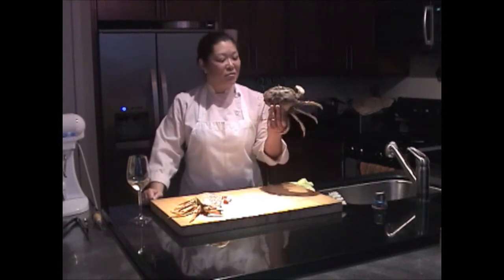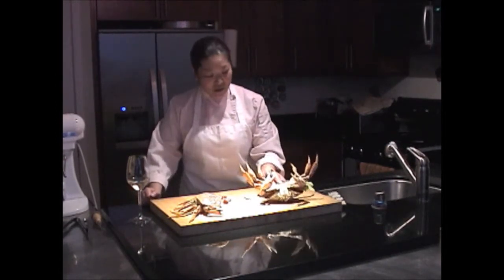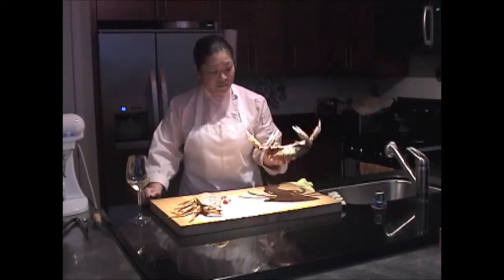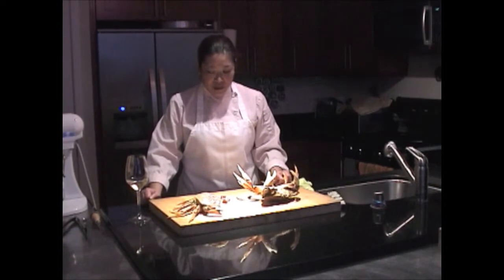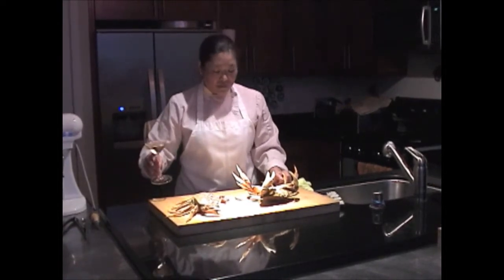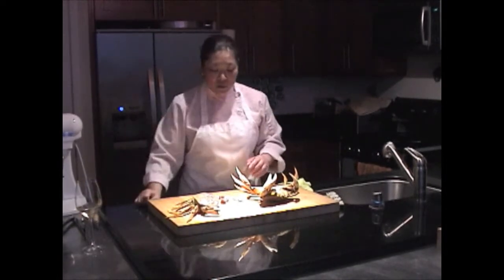All right, what are we doing today? We're trying to kill a crab. The first important thing is to get yourself a glass of wine — so if anything happens, drink up and you'll feel better if you're afraid of the crab.